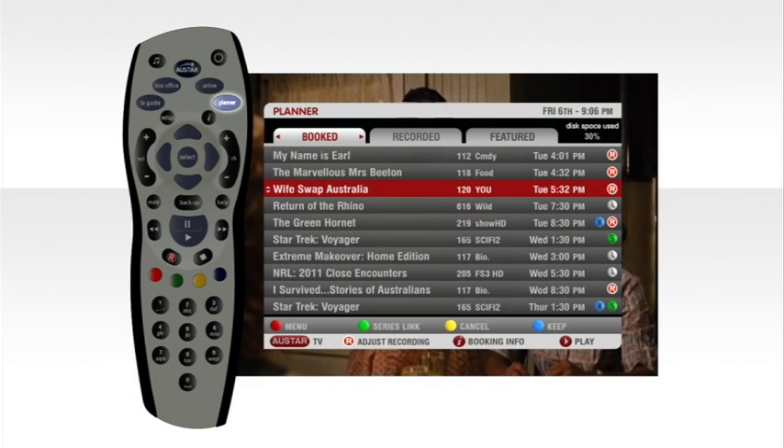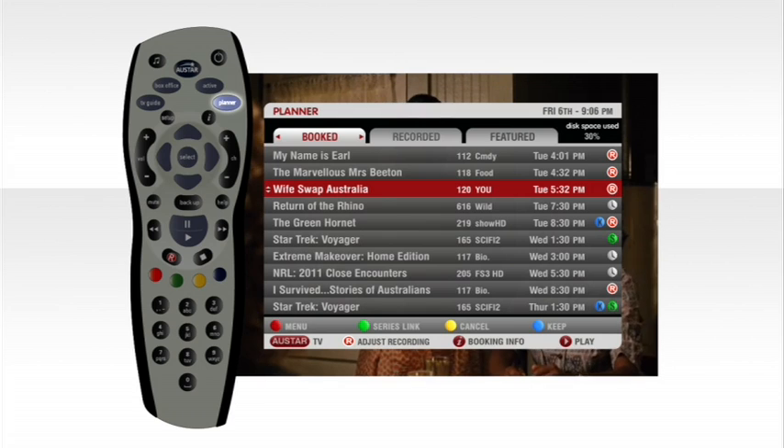So finally it's your time to unwind. You're sitting down and ready to watch your recordings. Here's how. Take it away Josh. Thanks Lee. Start by pressing the planner button. The planner is split into programs that have been booked to record and those already recorded.